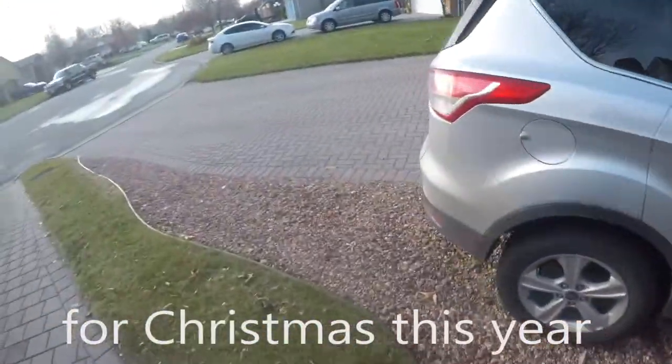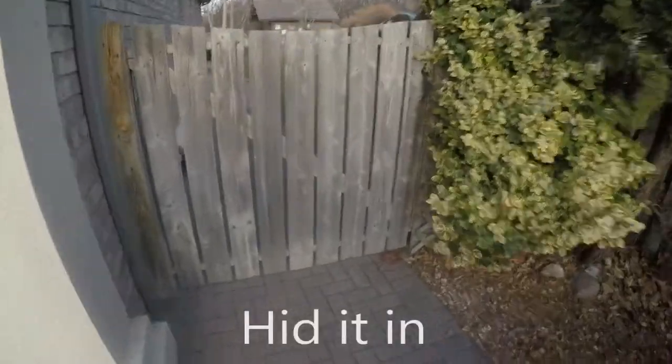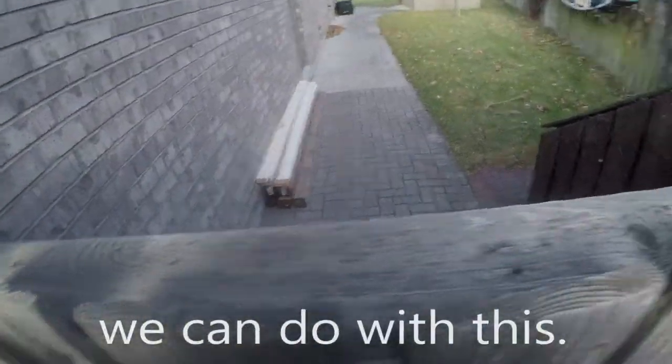We're going to build an axe store in Target for Christmas this year in the neighbor's yard. Let's see what we can do with this.